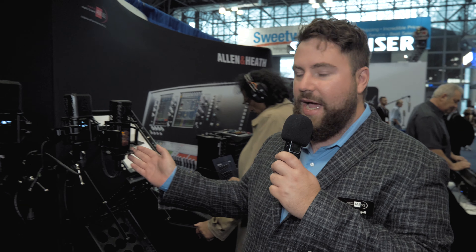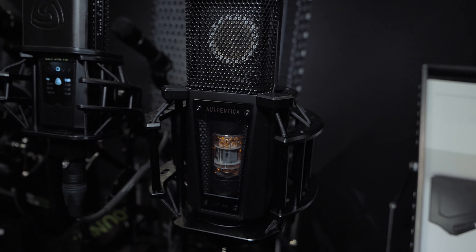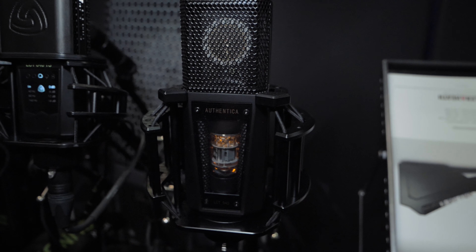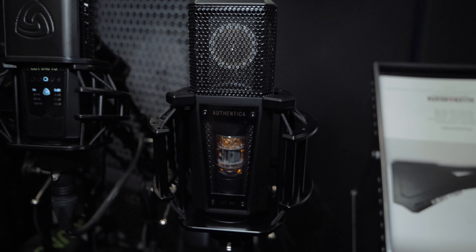This one here is called the LCT940, it's one of the first microphones that Lewitt launched. It is kind of cool in its design because it's a hybrid microphone. As you can see it's got a glowing tube in the front, but not only is it a tube, but it's a FET microphone as well.